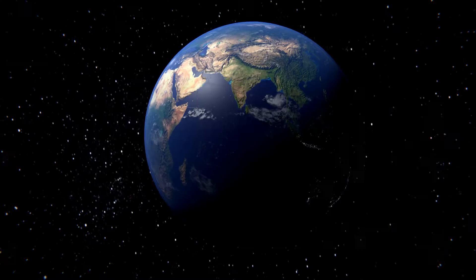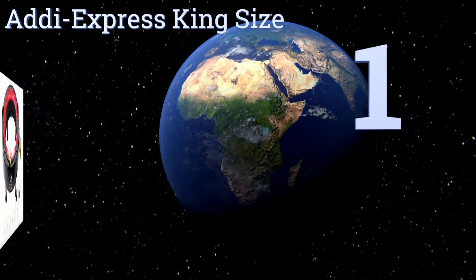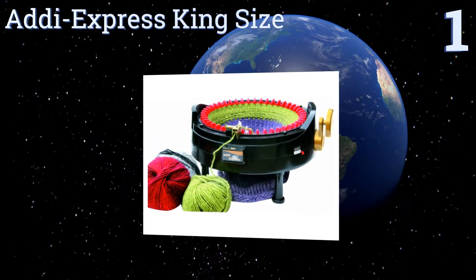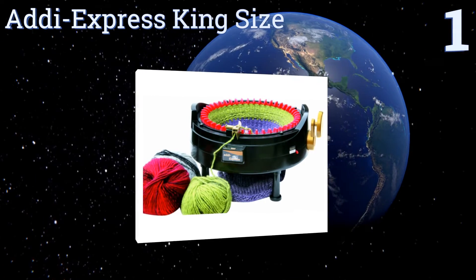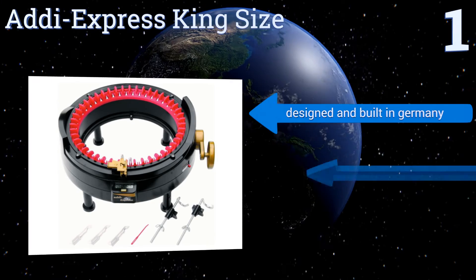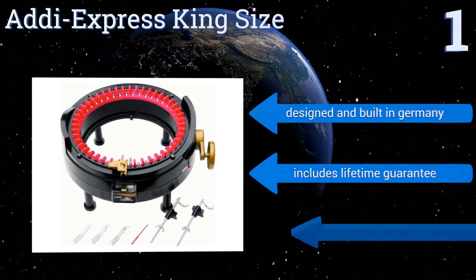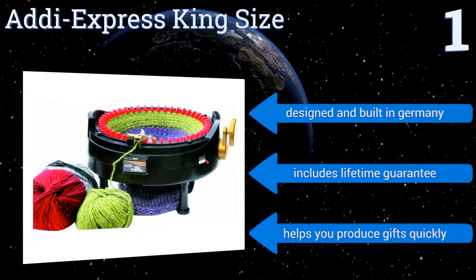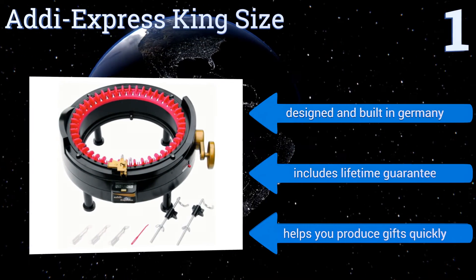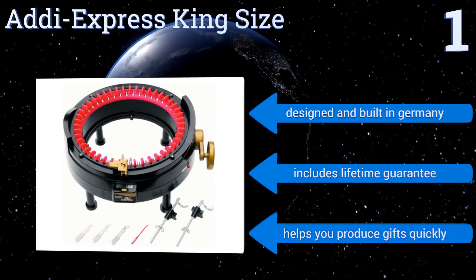Taking the top spot on our list, the Jumbo Adi Express King Size offers a total of 46 pins and the ability to create flat pieces of fabric that are up to 17 inches wide. This machine is table-mounted, which means extra stability that translates into better speed. It's designed and built in Germany and includes a lifetime guarantee. It can help you produce gifts quickly.